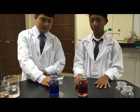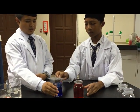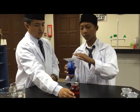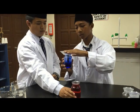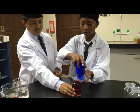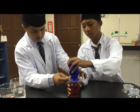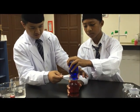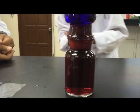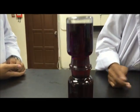The food dye mixes into the water. Then we put the cold water on top of the hot water. It might turn red. We put it on top of the hot water, and we see the blue water becomes purple — the water mixes together.